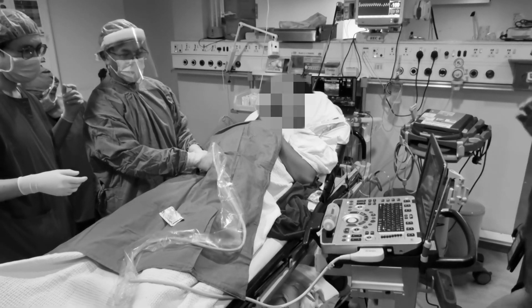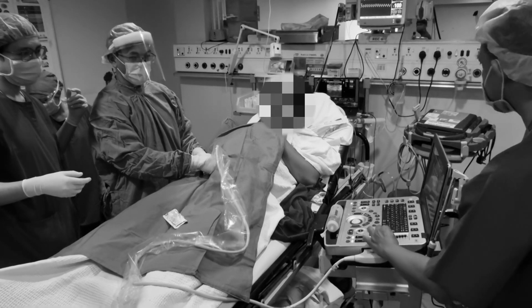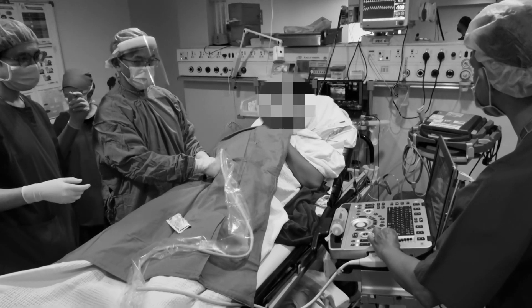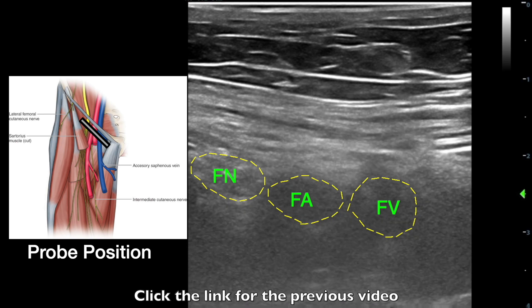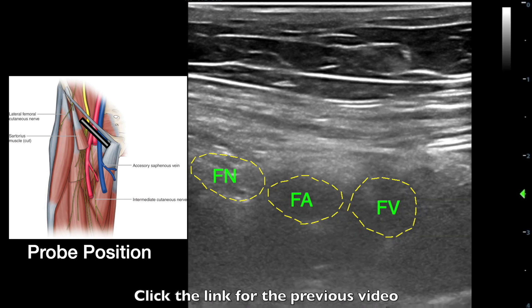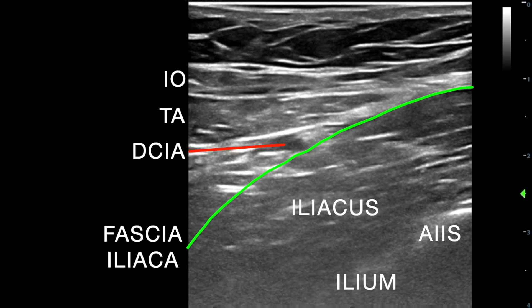Hello everyone. In a previous video we have demonstrated the performance of the suprainguinal fascia iliaca compartment block, in which we begin with the typical femoral nerve block sonography. In this short video, we will illustrate a faster way of identifying the site of injection using a single finger technique.